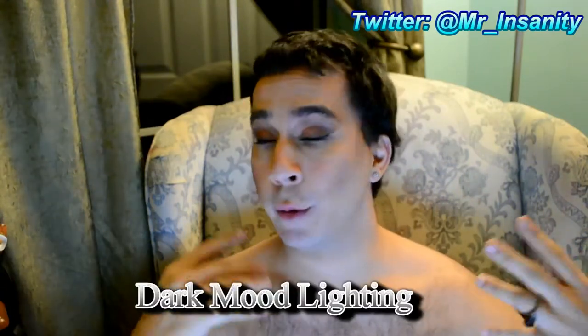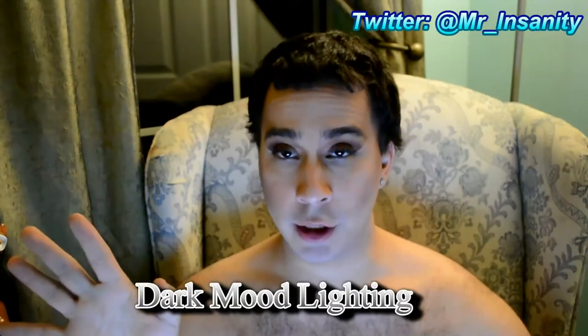Hello everyone, this is Key's Ritual, and like I said in my previous video, I was going to do a review on some Vintage Goth corsets. The first one I got is this Draven corset. You can find these at VintageGoth.com.